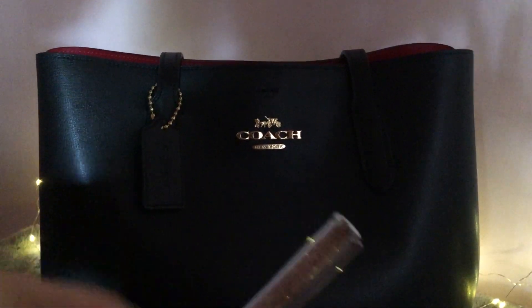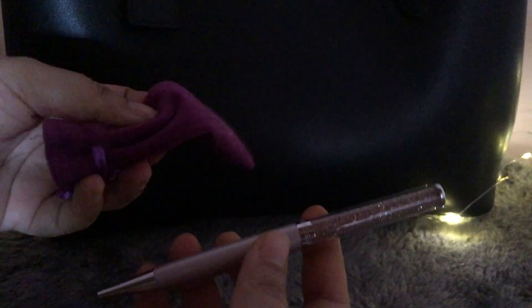Now let's talk about this pen I found inside. I have a Swarovski pen inside a small pouch. It came with a similar pouch which I happened to lose — it fell off my lap in the car when I opened the door. So I'm using this substitute pouch. Look at this — it's an antique rose shade and it has crystals inside this transparent part.